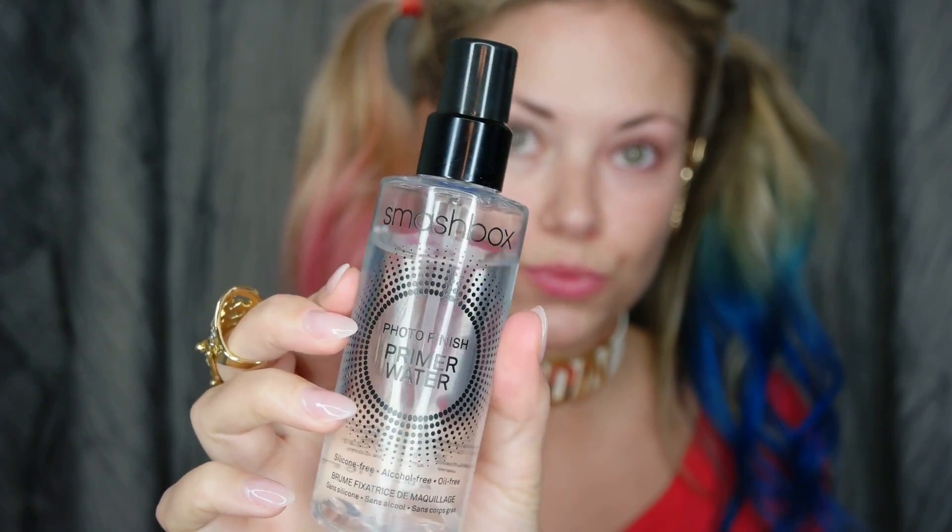The first thing I'm going to do is prime. I'm starting with the Smashbox Primer Water — I really like the way this goes on and it has the best lasting power, so for costume makeup this is one of my favorite primers. I'm also going to use a second primer in some problem areas with my pores — this is from Tarte and it's their Blurring Primer. I'll link it down below.